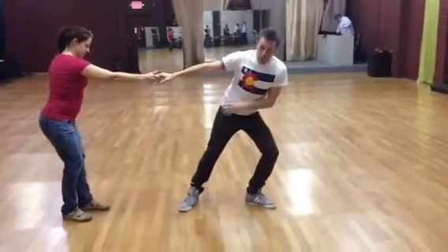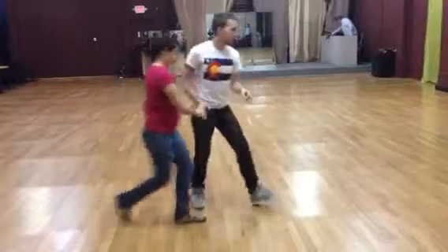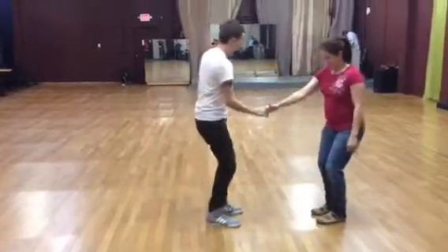Leaders: here we're going to side lunge, keeping the hip back, not forward. Two. Five, six.